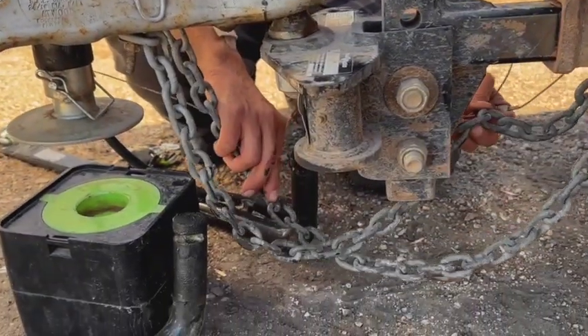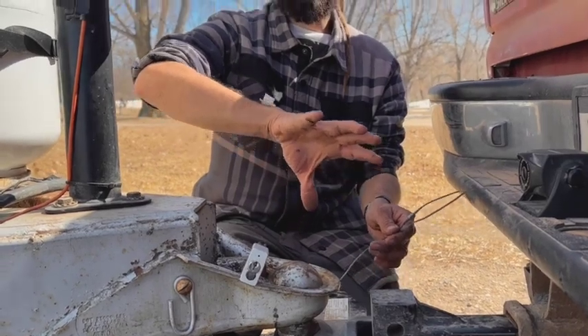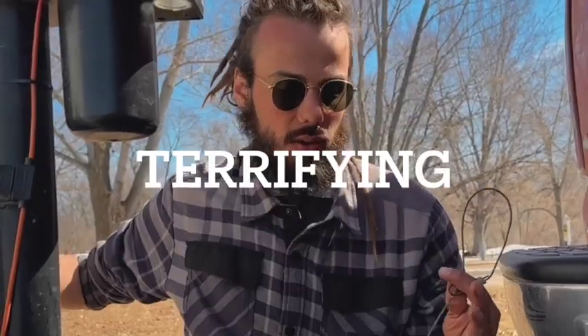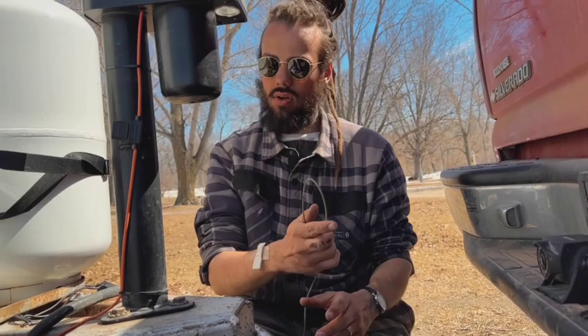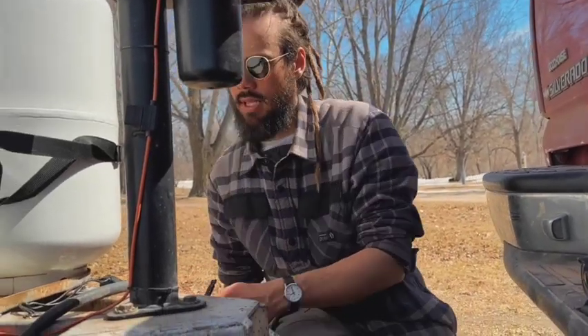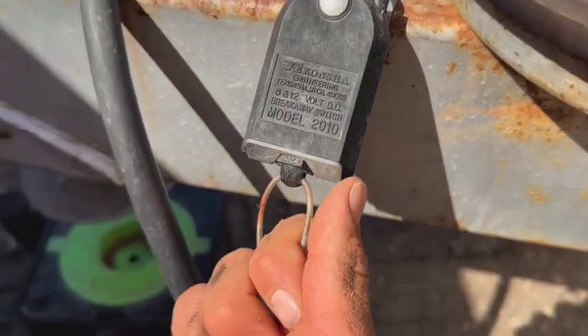Now that the safety chains are attached and crossing each other, the next thing to attach is the safety breakaway brake cable. It's similar to the safety clip on a treadmill — if you fall off, it pulls the pin and the treadmill stops. Same concept here: if the camper were to come unattached, the brakes on the camper would engage so it doesn't go flying down the road. I have a carabiner on my vehicle; I loop the cable onto that carabiner so that if the camper breaks free, the pin pulls and the brakes initiate.